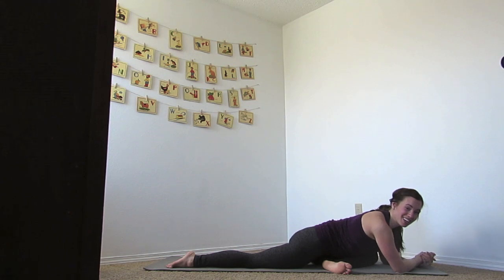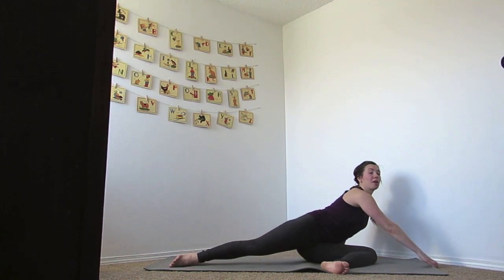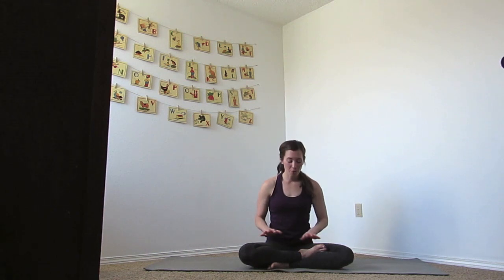Just take every pose where you're at today. Every little movement, every moment you are here, you are bettering your body and taking care of it. Close your eyes, two more breaths here, releasing into the pose. From there, we're going to lean over to the side, bring your leg around, and come into a comfortable seated position.